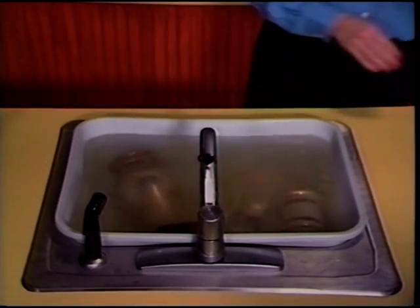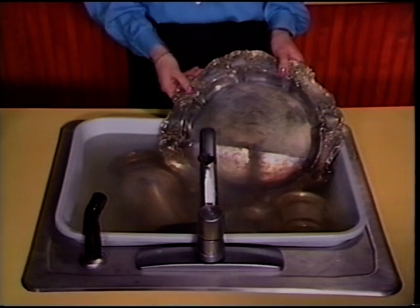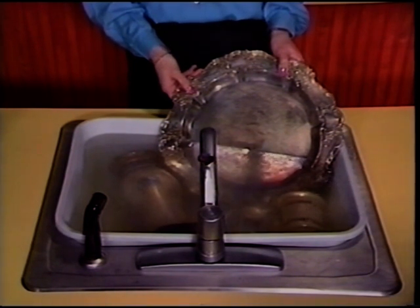Now add hot or boiling water. You won't believe how incredible this Quick Shine is. We'll put this last piece in only partially to demonstrate how quickly and effortlessly Quick Shine Silver Bath works. Simply leave the silver in for a few minutes and that's it.